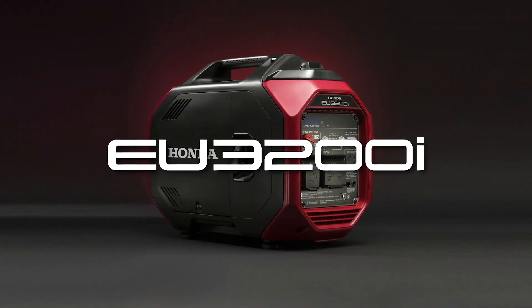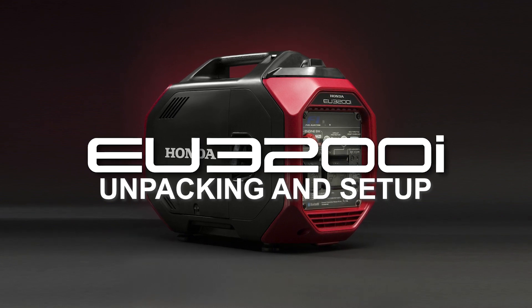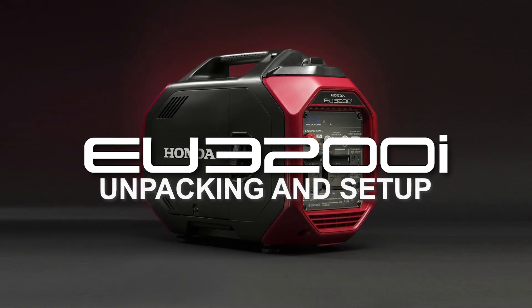For any additional information regarding the unpacking and setup of your EU3200i, refer to your owner's manual or contact your Honda Power Equipment dealer.